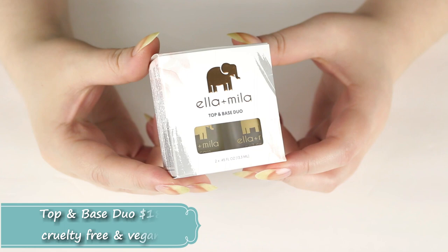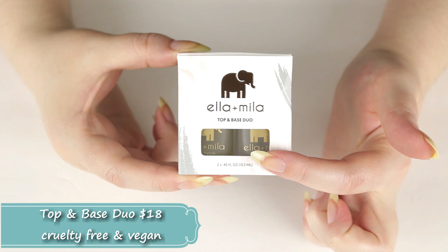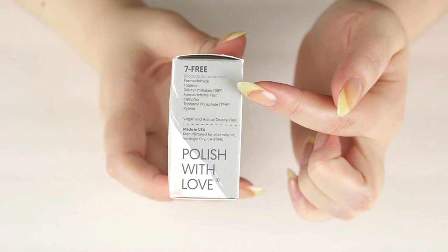Let's move on to the base coat and top coat duo. We're going to talk about the base coat first. You can buy this duo set for $18 versus buying them for $10.50 each, so you do save a little bit of money.